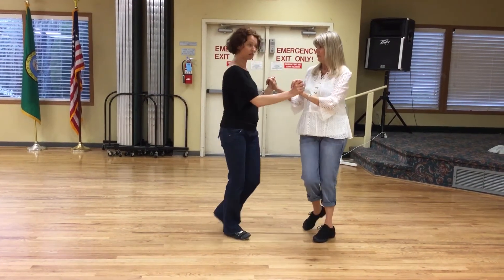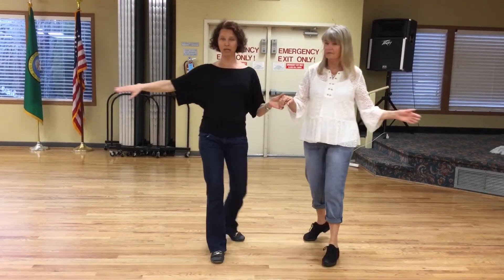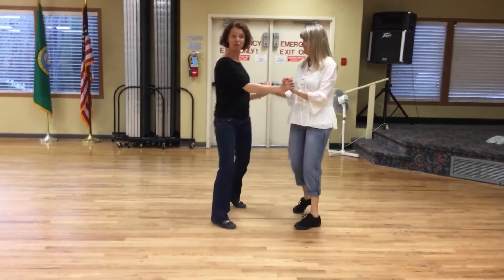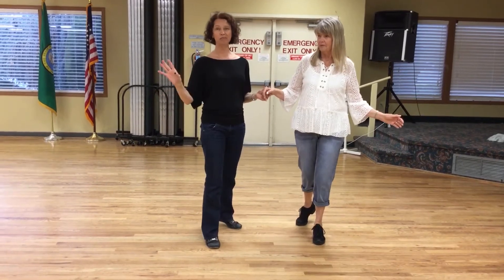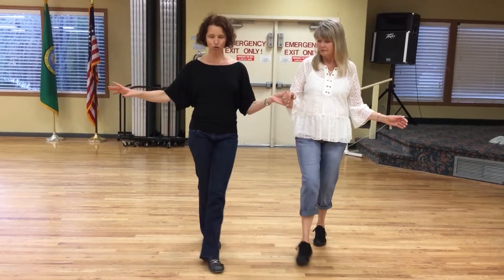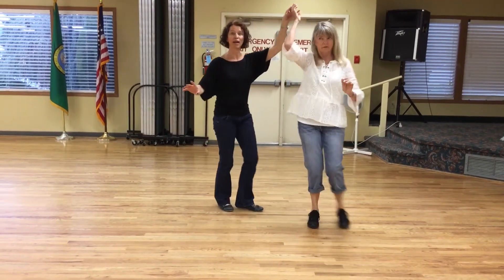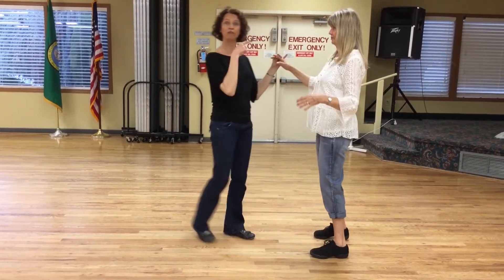Swivel, swivel, cha-cha-cha. Do it again: two three, cha-cha-cha, swivel, swivel, cha-cha-cha. We can close it up real simple and go: two three, cha-cha-cha — she goes around — and then cha-cha-cha. Now I'm going to try it from this side so you'll get the back side view.